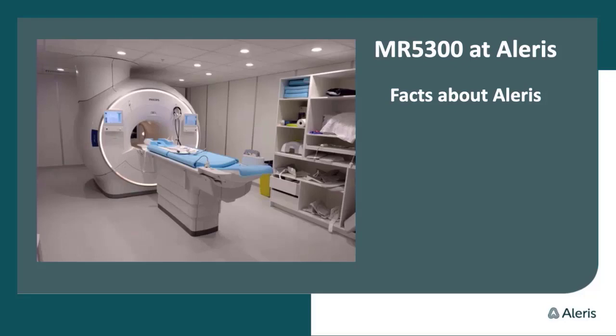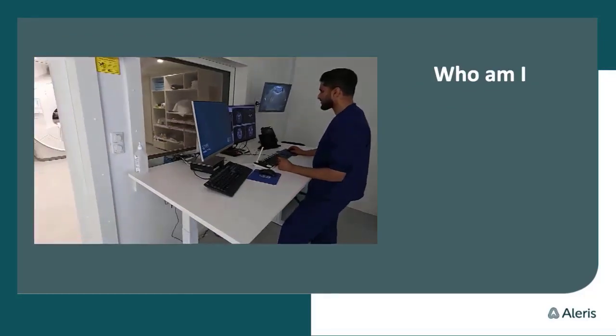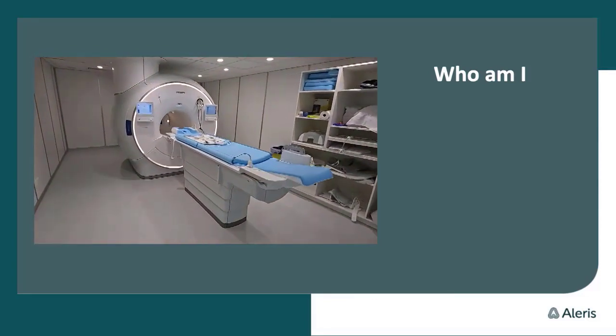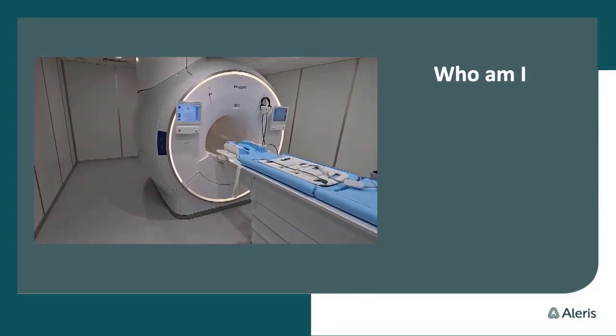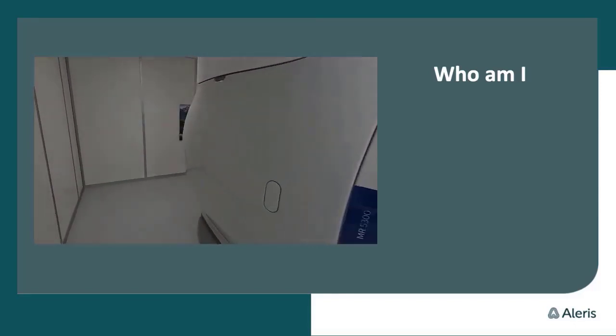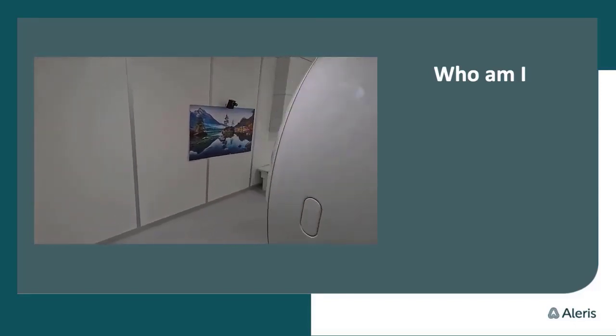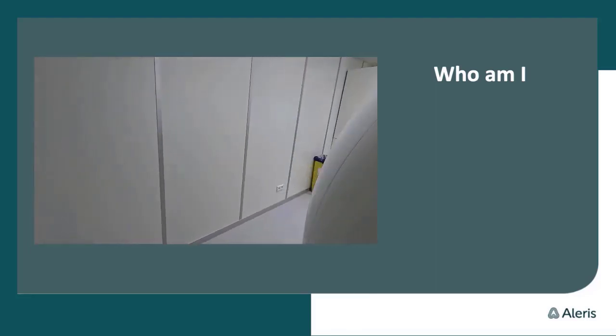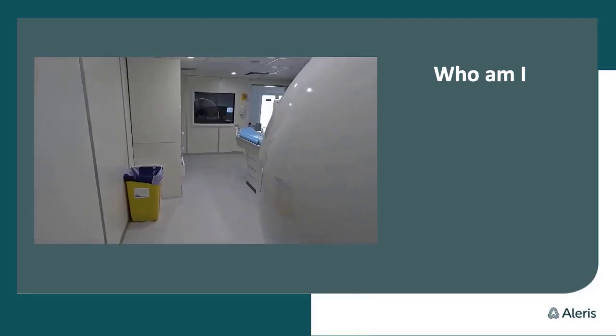It's quite a big organization. A little bit about me: I'm an MRI technologist, and I almost have 10 years of experience. I've worked in the public sector and now in the private sector, and I'm also partly responsible for the MR 5300.